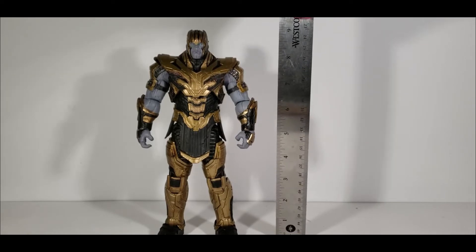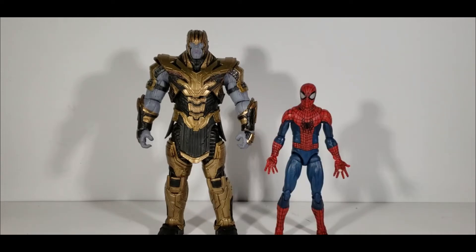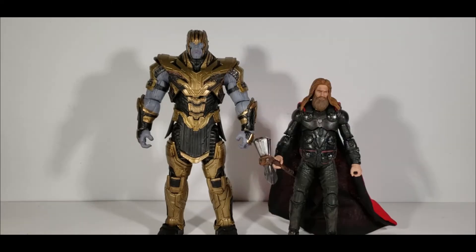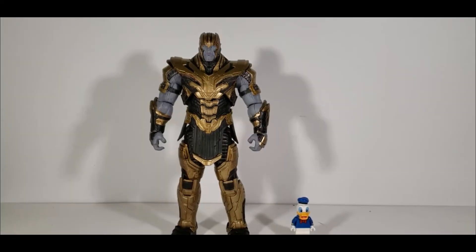The figure comes in at just slightly above nine inches. Time for size comparisons — starting with my other Diamond Select figures: John Wick and Spider-Man from Amazing Spider-Man 2. Then compared to Marvel Legends figures: Mark 85 Iron Man, Worthy Captain America, Thor, and Thanos from Marvel Legends. The difference in purple tones and height is just wow.